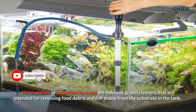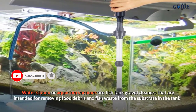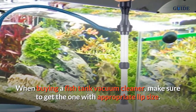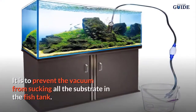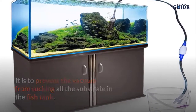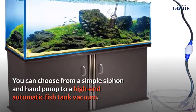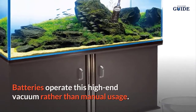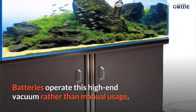A water siphon, or aquarium vacuum, is a fish tank gravel cleaner intended for removing food debris and fish waste from the substrate in the tank. When buying a fish tank vacuum cleaner, make sure to get one with an appropriate lip size to prevent it from sucking all the substrate. You can choose from a simple siphon and hand pump to a high-end automatic fish tank vacuum that operates on batteries rather than manual usage.